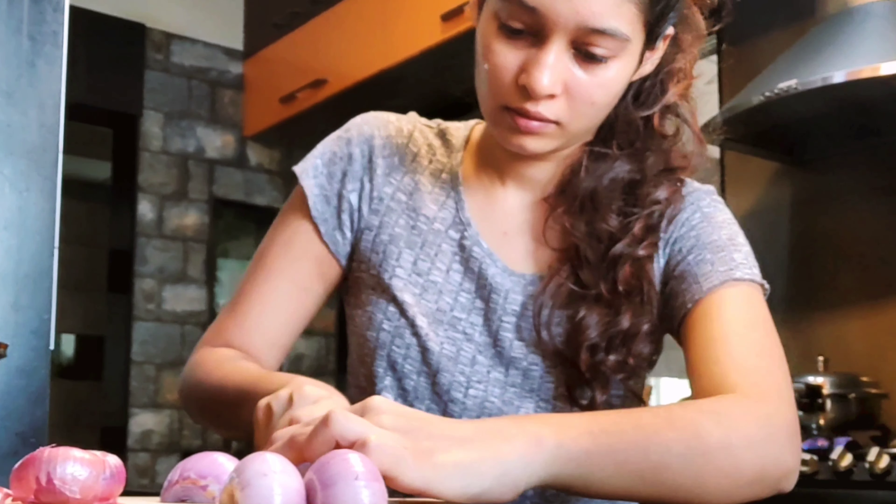I woke up early in the morning to prepare lunch for a mini picnic today, but these onions made me cry. Anyway, let's get ready and go!